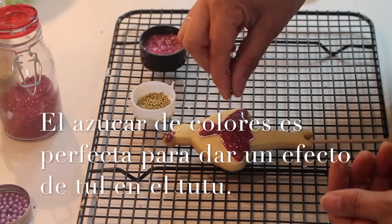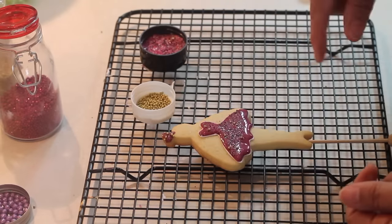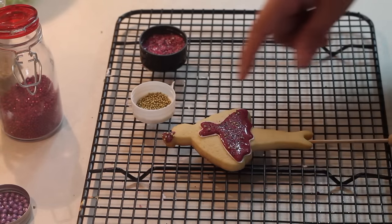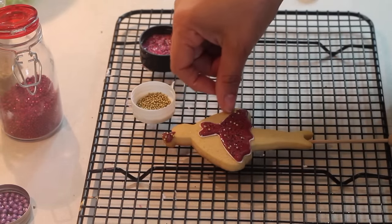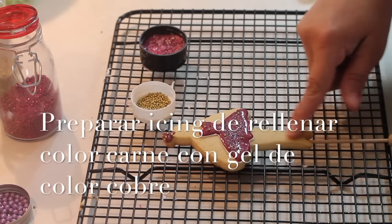Let's add a little more gold - it has to be very little, you don't need much because later we're going to do more decorations. We wait for it to dry a little and then we're going to make the hands, the face, and the little legs.